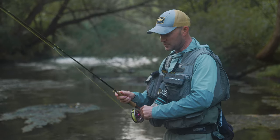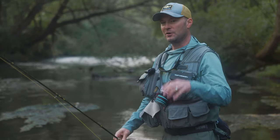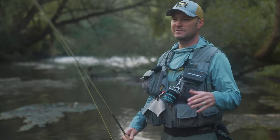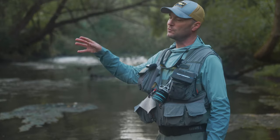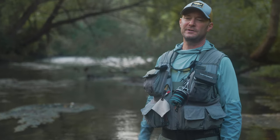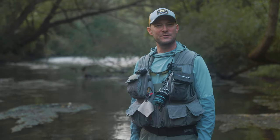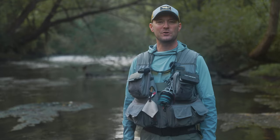Remember, if you start your dry fly cast without lifting the line off the water first, you're going to create some surface disturbance. Instead, try this precast pickup — just get the line moving a little bit and then go right into your back cast. Experiment a little bit and you'll find your way. It's just another thing that makes fishing fun out here. Alright, fish hard, friends.